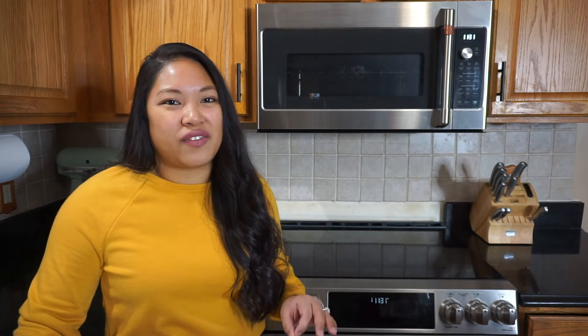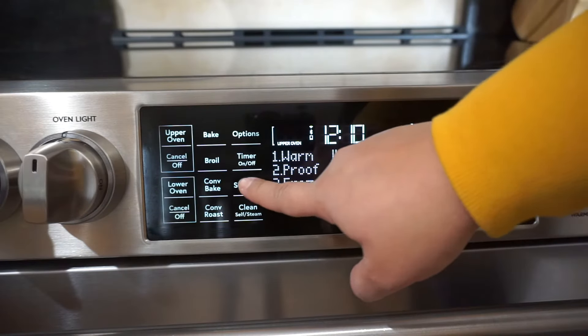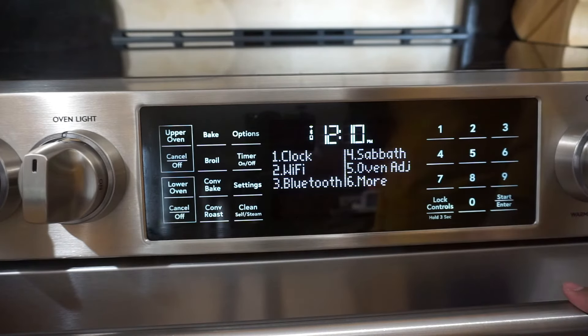My fourth pro is the Wi-Fi connection, which allows you to connect this oven to your phone so that you can preheat it, set the temperature, and set the cook timer. It'll also communicate to your phone, and if you have a smartwatch — I have an Apple Watch — you can connect it there as well, so that if you're preheating and go do something else, you will receive an alert when the preheat is complete. My fifth pro is the touchscreen control panel. It's really convenient and nicely backlit. It's where you control the oven — you can set it to bake, roast, broil, or even do the steam clean option. It's also how you set up the Wi-Fi feature as well as the Bluetooth Chef Connect feature.